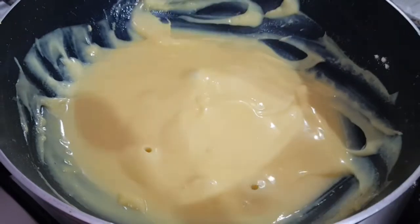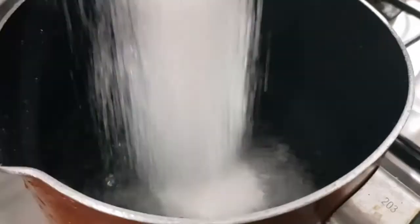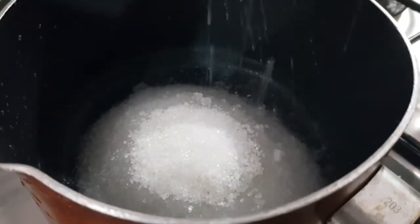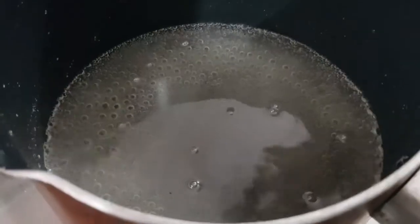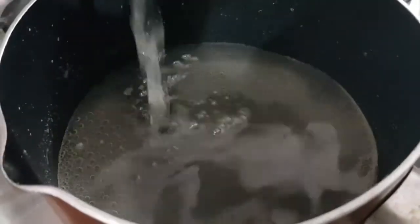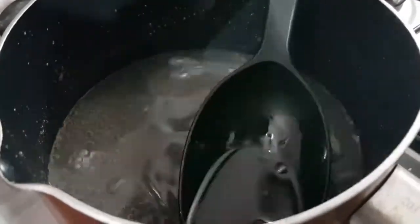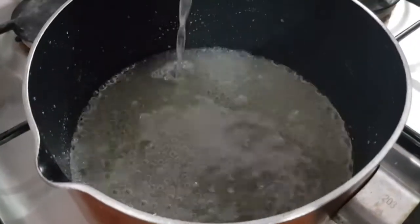Next I'm going to make some sugar syrup. Into a saucepan add three fourth cup of water and one cup of sugar. Give a mix and let it boil. As a flavoring agent I'm adding one tablespoon of rose water — if you don't want too much of that flavor, you can reduce the quantity. Our sugar syrup is ready.